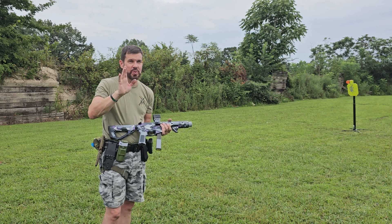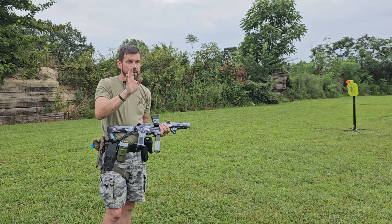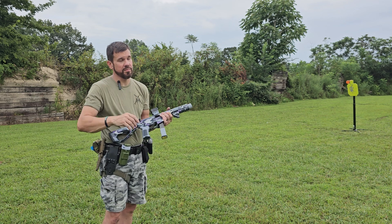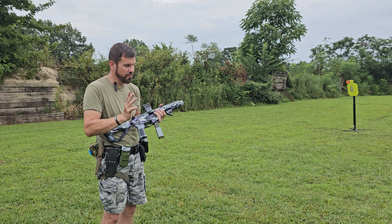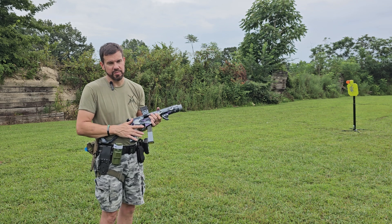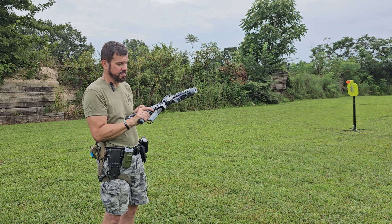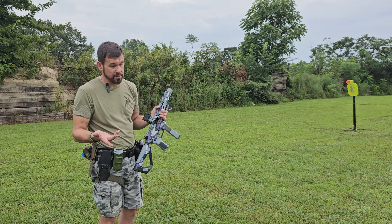It's a hybrid between a single and a two-stage - it kind of has a rolling break, so to speak. It just lets you stay on it and hammer it. The Eclipse Hyperfire, although not the same geometry, for whatever reason is easy to run and not snappy like this one. This is fine for some people - they'd think it's the best thing ever - but I'm a trigger snob.